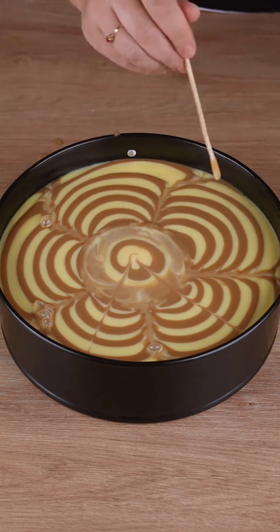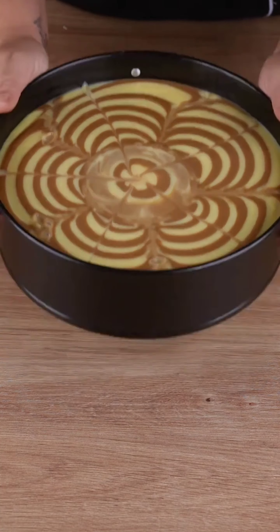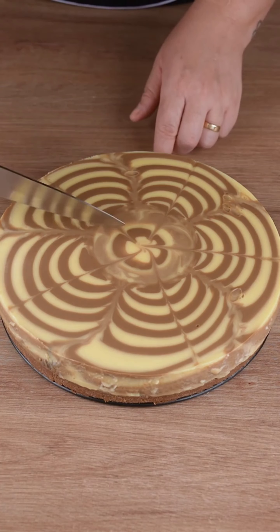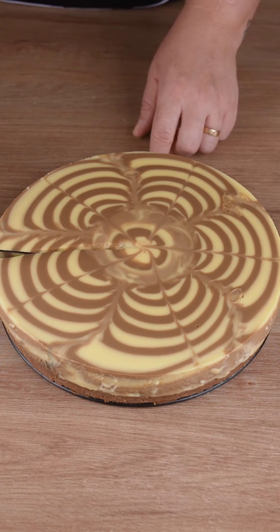Make some decorative marks with a barbecue stick. Take it to the fridge and let it chill for at least 5 hours. This is the right consistency — the recipe is ready. You may now serve and enjoy it.